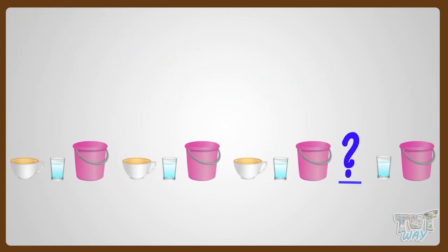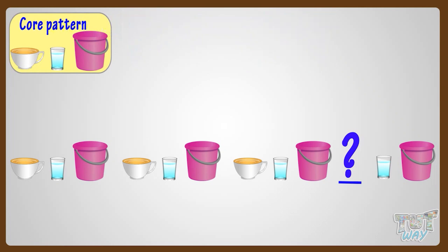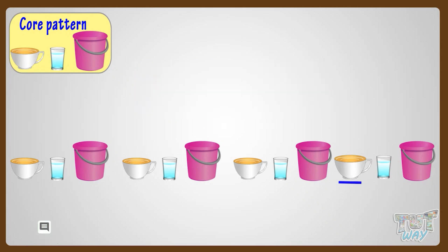Now, help me complete another pattern. Let's find out the core pattern first. The pattern that's getting repeated here is a cup, then a glass, and then a bucket. Now we will find out what should come in the blank space to complete the pattern. From the core pattern, we see that after a bucket, we have to repeat the pattern. So a mug will come after the bucket, as the core pattern starts with a mug. Good! We have completed the pattern.